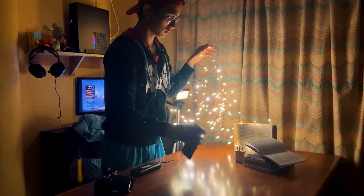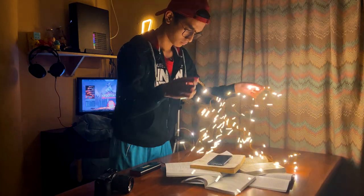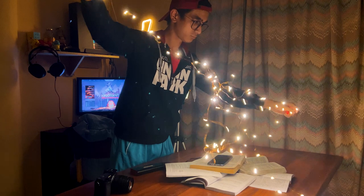For this shot I'm trying to look for new angles and a new perspective on shooting, so I decided to take an overhead shot of my subject. I'm gonna try to shoot it from above.